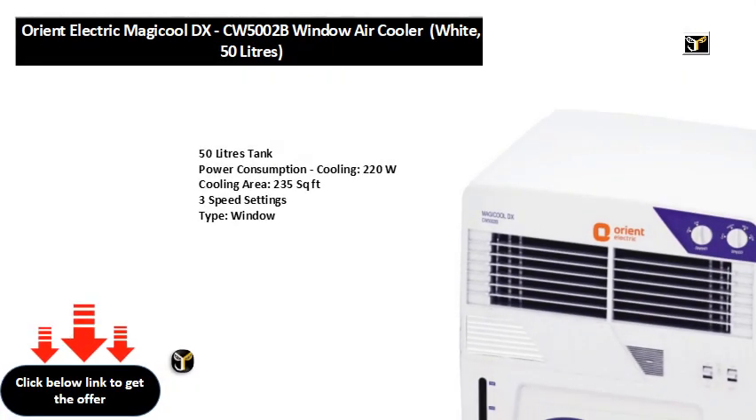50 liters tank, power consumption cooling 220W, cooling area 235 square feet, three speed settings, type: window.